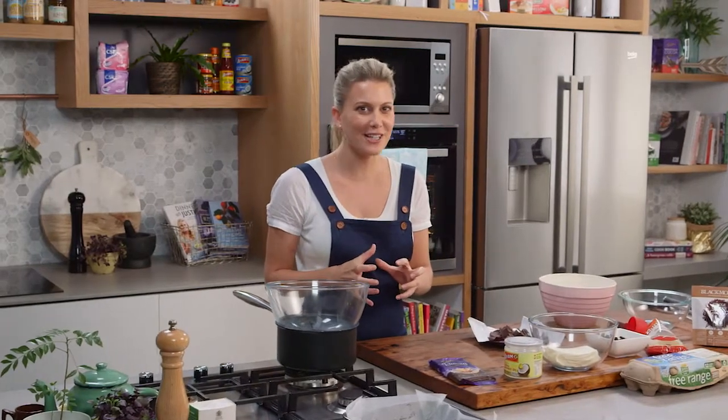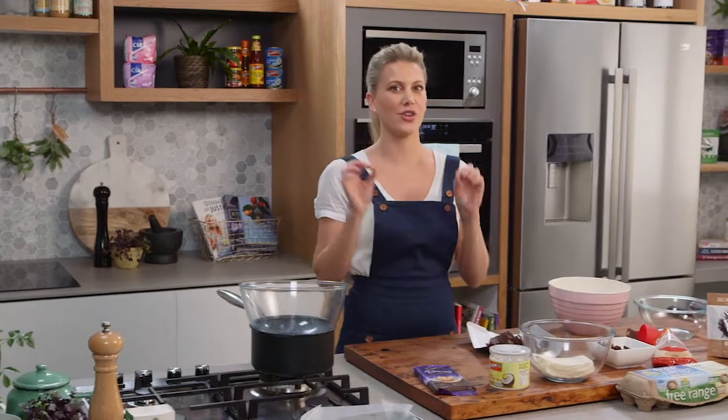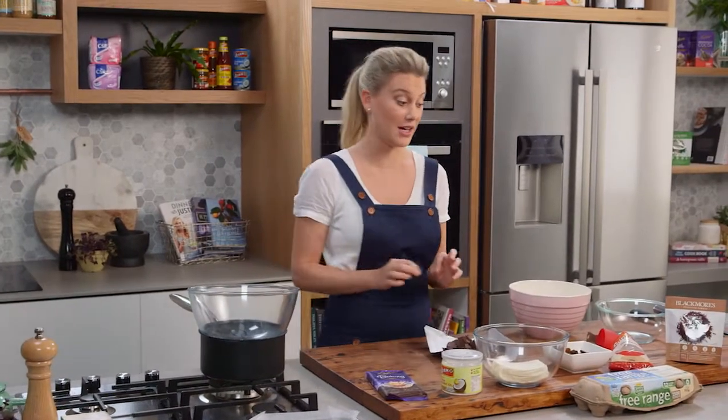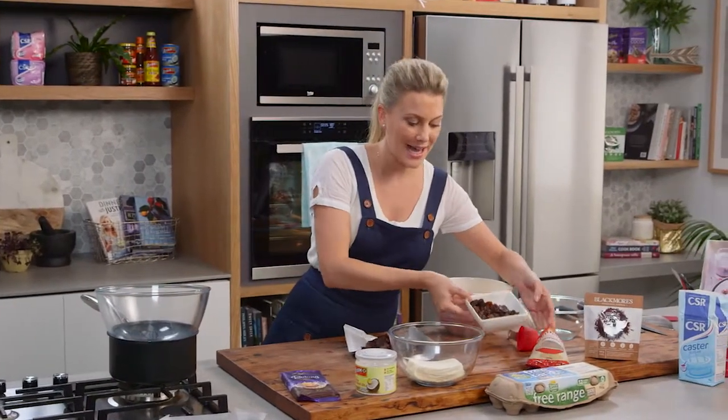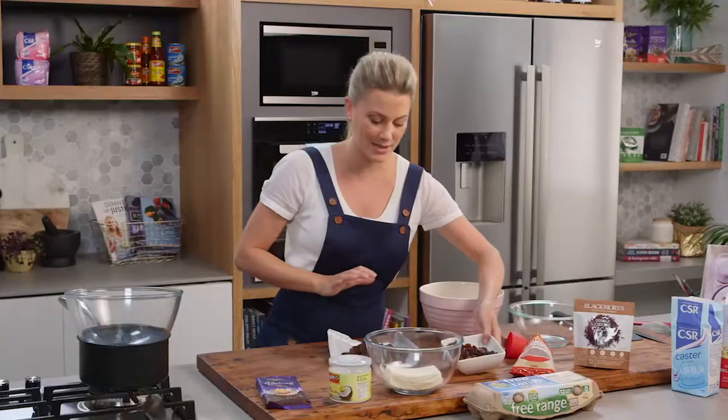Chewy, fudgy and really chocolatey — that's what I think of when I think of brownies. So I'm going to share with you my go-to brownie recipe here using hazelnuts and raisins that have been soaked in rum. This is a delight to make.